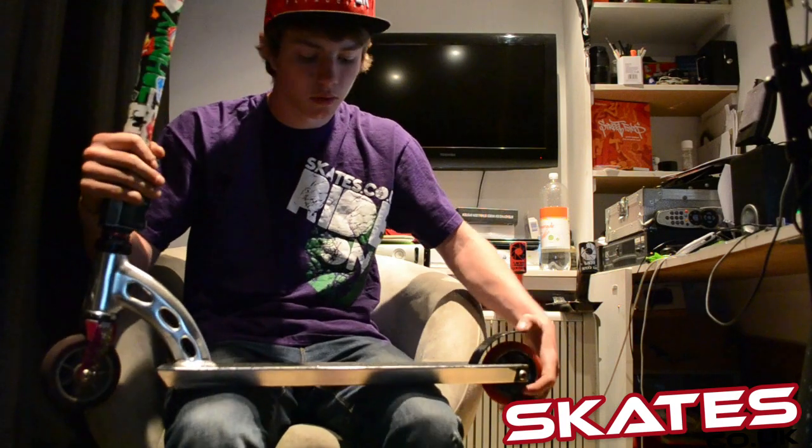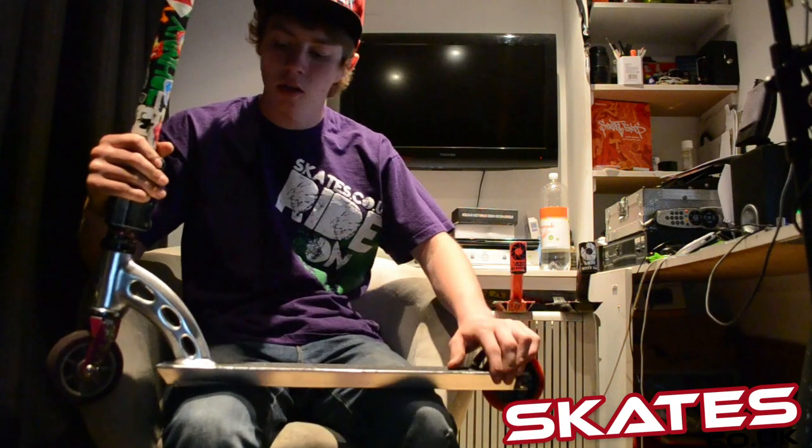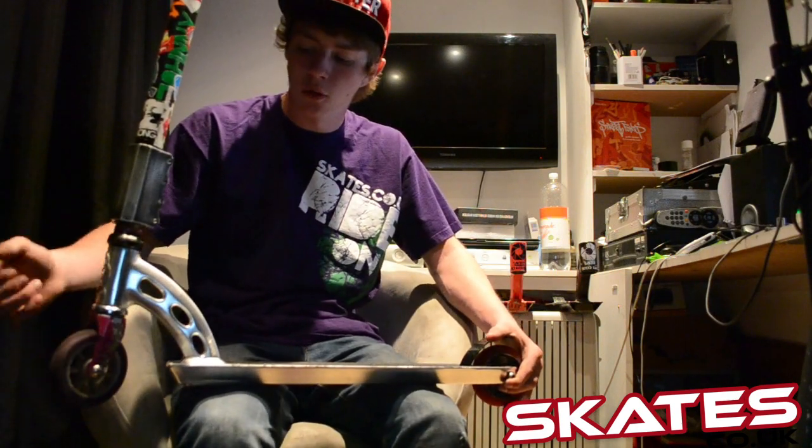These decks are super good. I've run these for about a year and a half and I've never snapped one. Got one there and another one there. This scooter runs with any forks.